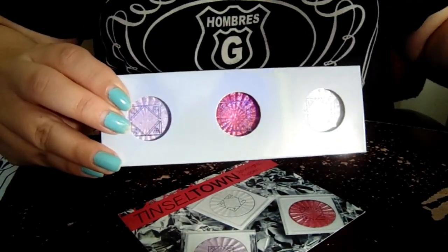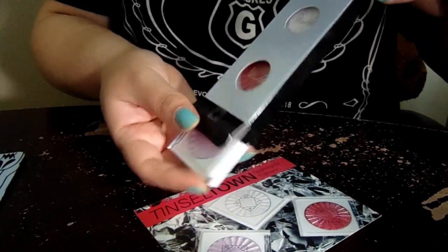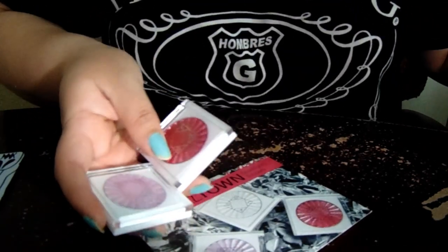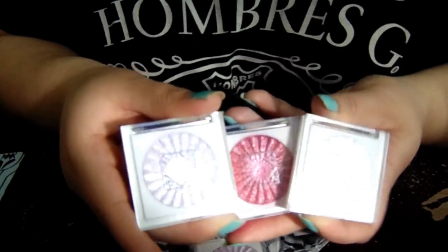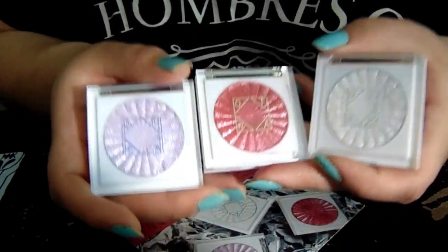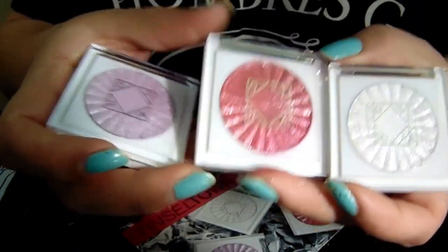So it comes like this, and you just pull it off, and then they come in here, and you open it up. I have been using these — they're not new-new. I did purchase them when they originally pretty much came out. They look like this. This one's the purple one, you've got a pink one, and you've got a white one.